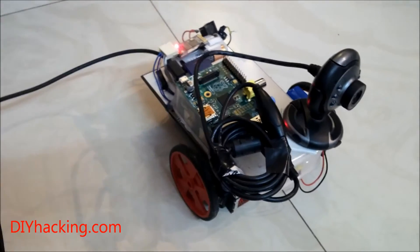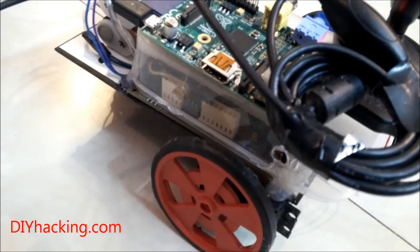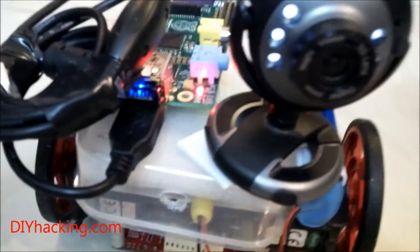It basically has an Arduino on the bottom from the old tutorial and a Raspberry Pi on top, along with the webcam. I also have a Wi-Fi dongle to transmit the feed via Wi-Fi.